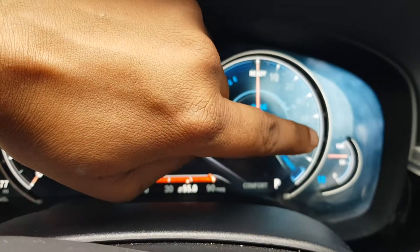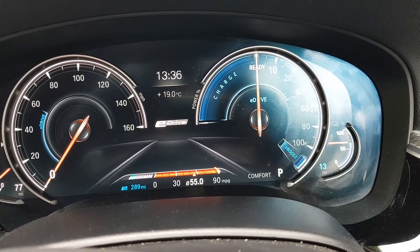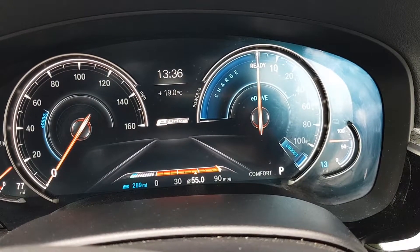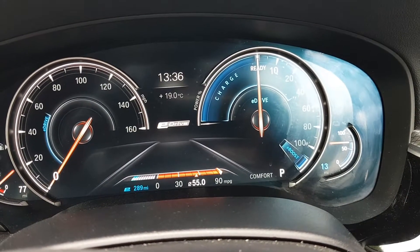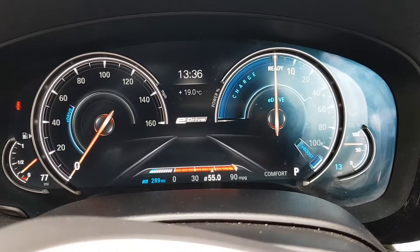Right now you can see it's at 13 miles of range — a bit below 100 percent, just above 50 percent charge. But let's say you want to fully charge it to 100 percent while you're driving.